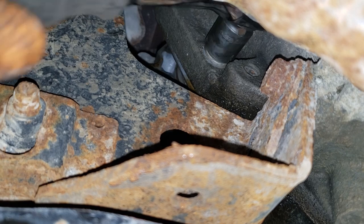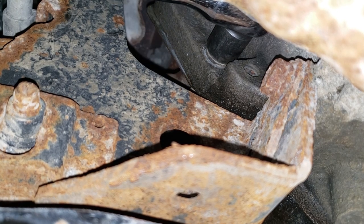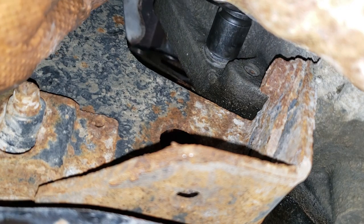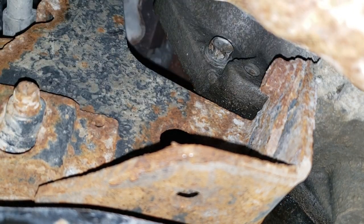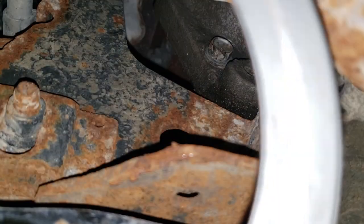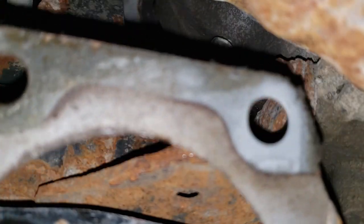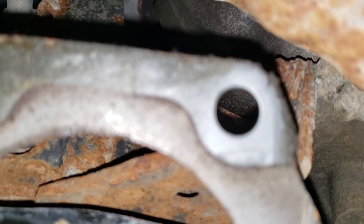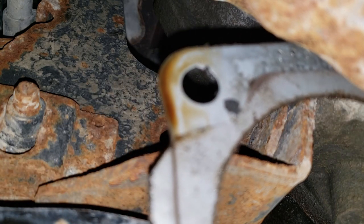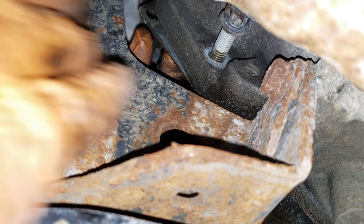We are off the bolt so now we'll pull the starter out. Now, important on Chrysler starters — because they're such a quality build — they have a shim. Do not, I repeat, do not lose the shim. You can see how clean one section is where pressure was applied, and over here it's grimy with no pressure, and it's also oily — Chrysler baby! Keep that shim on there; there's really no point in removing the bolt.